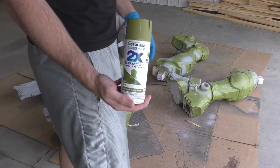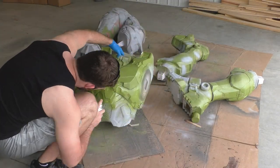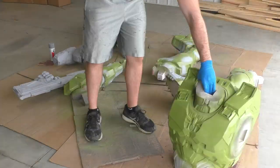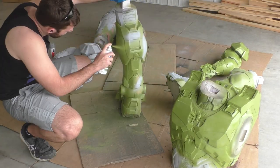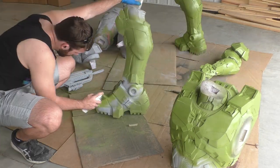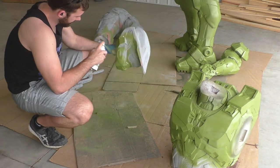For the green of Master Chief's armor I'm going to be using a Rust-Oleum Satin Eden. Now I know it looks a little bit light going on the pieces, but trust me once this thing is weathered with a black wash or a brown wash it's really going to bring that brightness down, and it just about perfectly matches the Master Chief as seen in Halo Infinite, because the color of his armor definitely changes between games but I feel like this is the color for Halo Infinite.